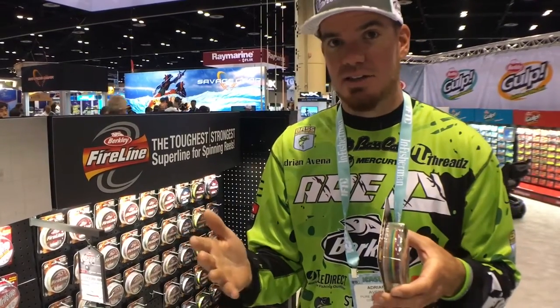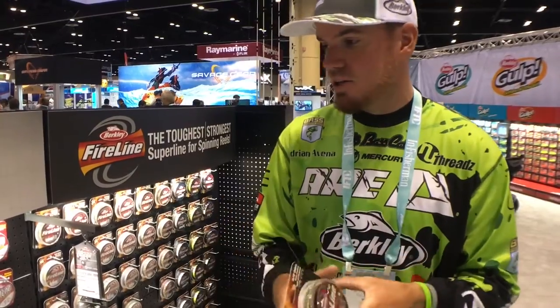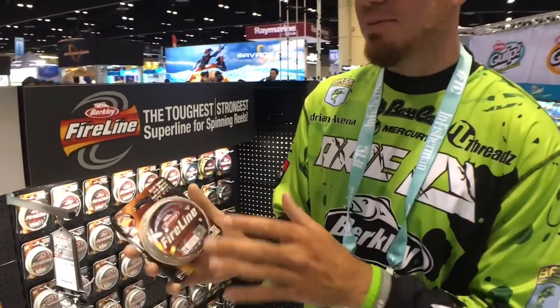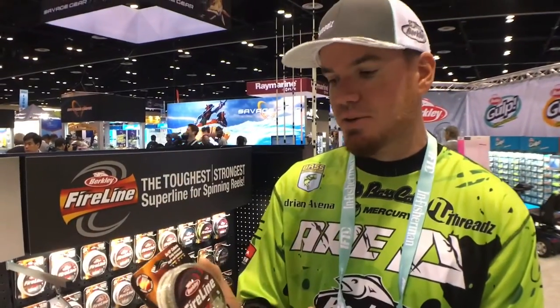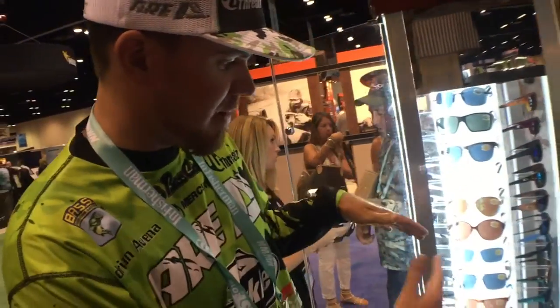Another awesome thing — if you're skipping underneath boat docks and it's 10 or 12 feet underneath there, and all of a sudden that line jumps or stops, you know a fish has got it. This is just an awesome way to keep track of exactly what your bait is doing and how much line you have out. Make sure you guys check out the Berkeley Fireline.